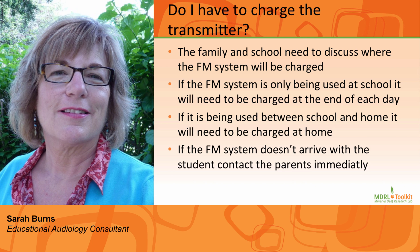Number seven: Do I have to charge the transmitter? The family and school need to discuss where the FM system will be charged. If the system is only being used at school, it will need to be charged at the end of each school day. If the FM system is being used and charged at home, it will need to go back and forth to school on a daily basis. If the FM system does not arrive at school, please contact the family immediately.